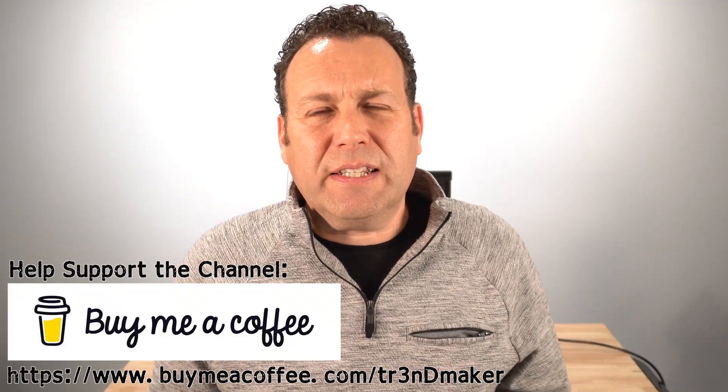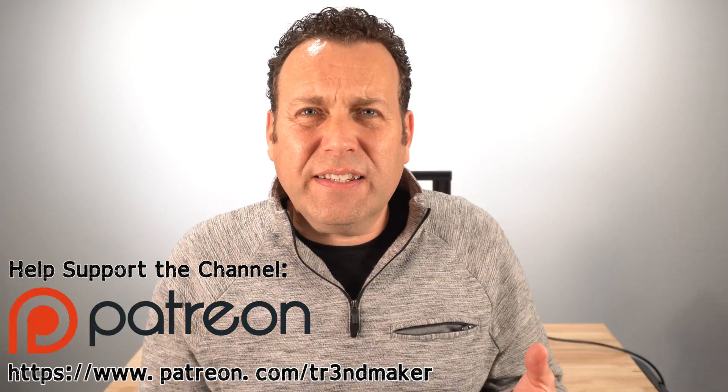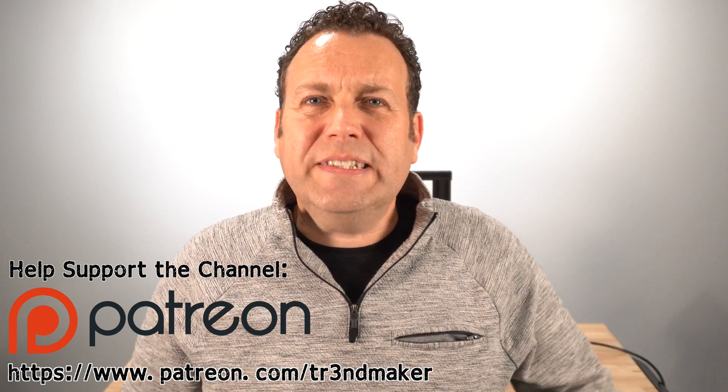That pretty much wraps up this video on how to level the bed using the paper technique. It's a bit of a knack to get the handle of. Paper has different thicknesses — I do think the thermal receipt gives more consistent results. If you're interested in the feeler gauge method, I'll throw a link in the description — that's a much more consistent method with varying thicknesses giving you more adjustability to find what works for you.